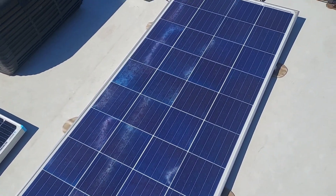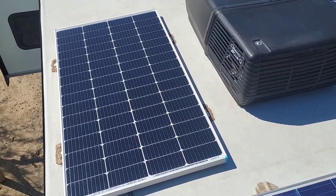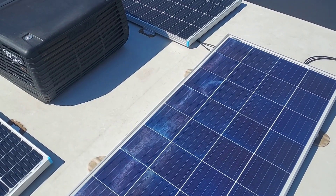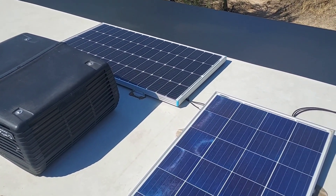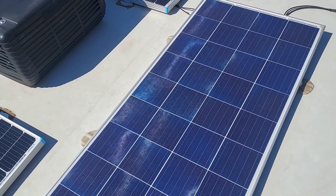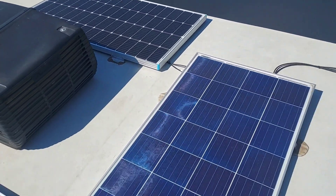Maybe somebody can let me know — the panels aren't dirty, there's just a little bit of dust from some rain sprinkles we had the other day. Let me know what you think. It's 10 after 11 in Tucson. Let me know if you think I should be getting more than 260 watts right now. There's just a tiny bit of shade from the air conditioner, but once that clears up, wouldn't you think I'd get more than 300 watts out of here?